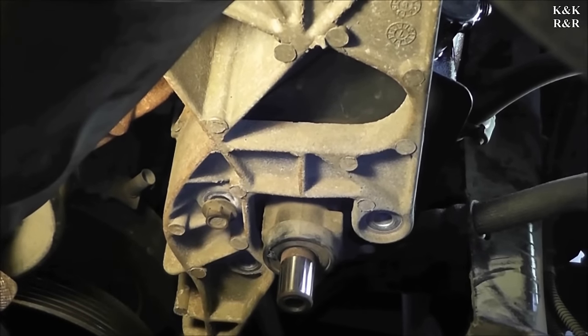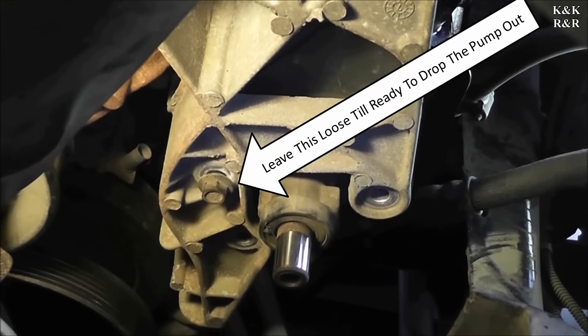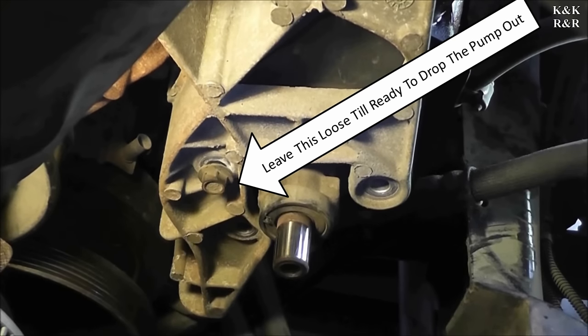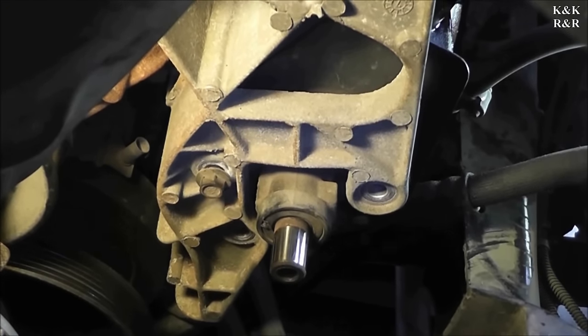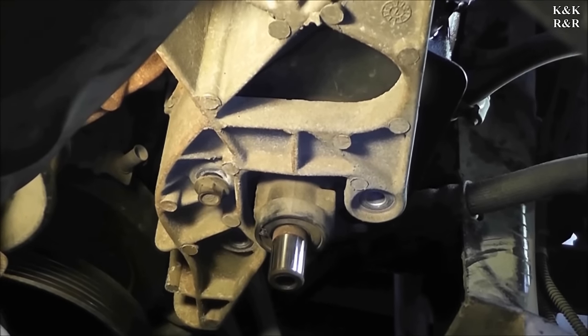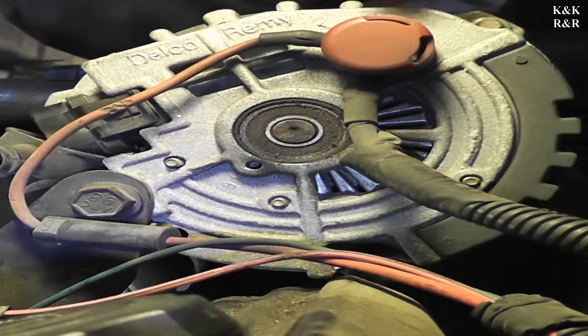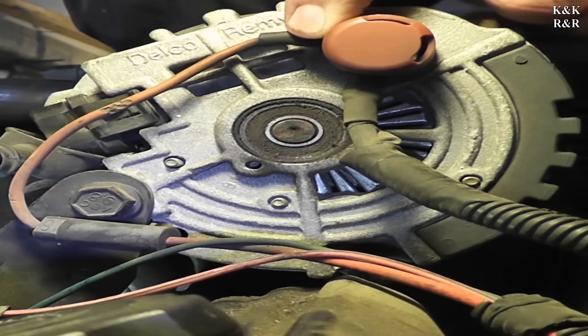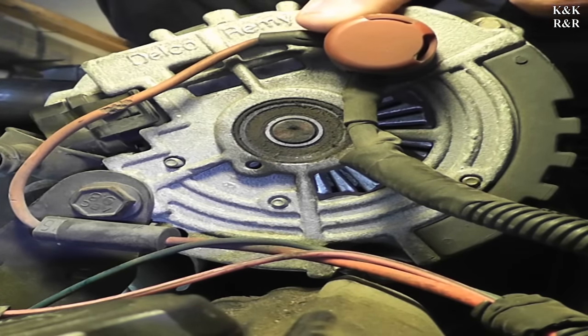I did leave one bolt in, and I'll point that out with an arrow. That bolt stays in so the pump doesn't go crazy as soon as I break it loose from those studs. I'd rather keep it tight and bring it out gently than have it drop, break a hose, and end up costing the customer more for repair.